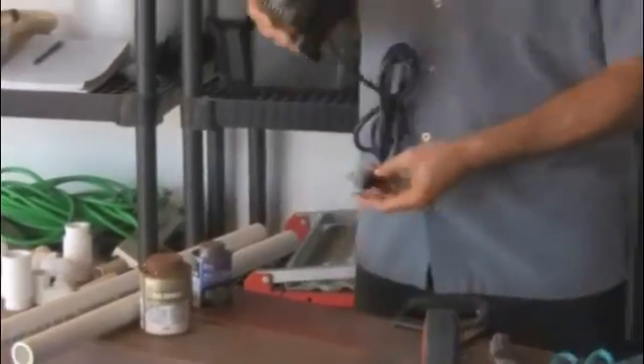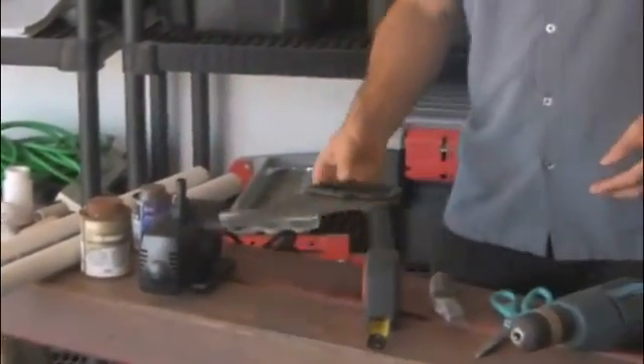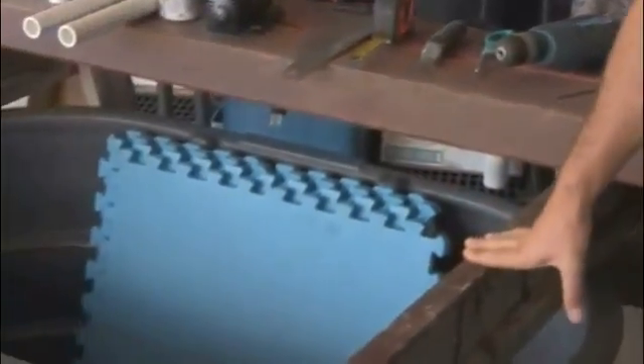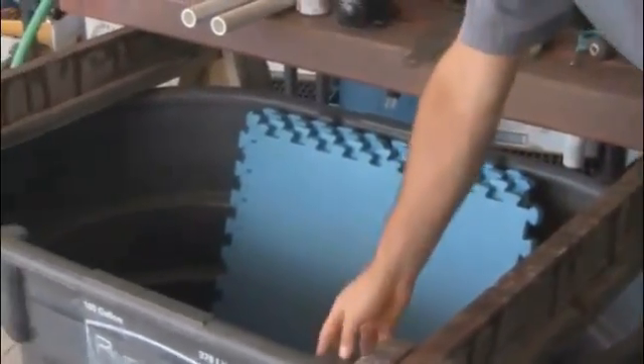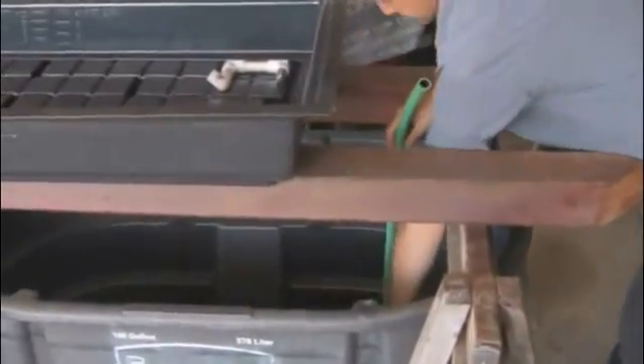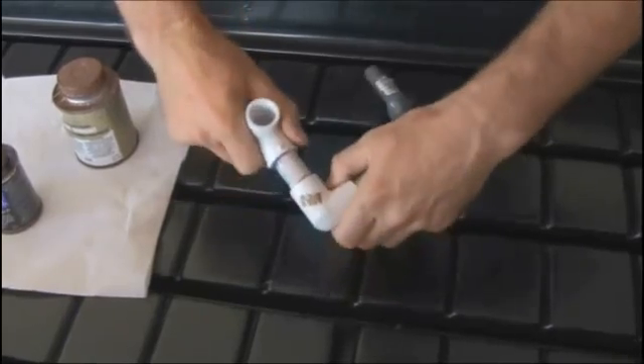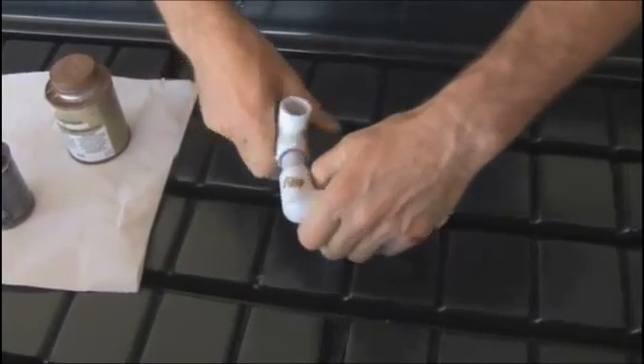Welcome, and thank you for taking this first step toward building your very own aquaponics system at home. Aquaponics is the marriage of hydroponics and aquaculture, and it really brings out the best in both. It's very sustainable, synergistic, and also very affordable. You'll find you can use components from around the house to build a system that suits your needs.